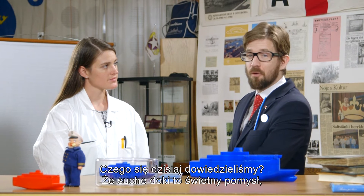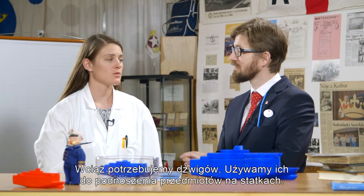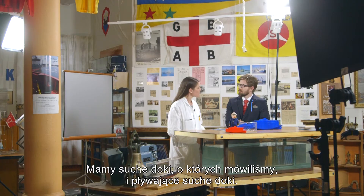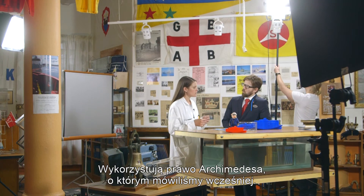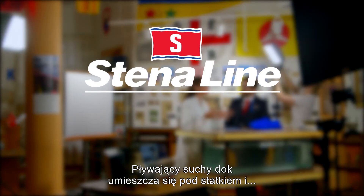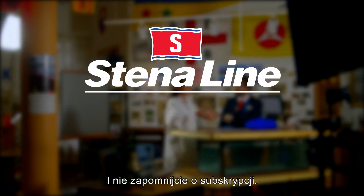So, what have we learned today? We've learned that dry docks are a fantastic invention. We still need cranes — we use them for lifting things on board the ships. But we have different types of docks. We have the dry docks, which we have talked about, but we also have the floating dry docks. The floating dry docks use Archimedes' principle, which we talked about earlier. They are filled with water in ballast tanks and the actual floating dry dock is lowered under the ship. We hope you've enjoyed this episode and we're looking forward to your comments. Don't forget to subscribe.